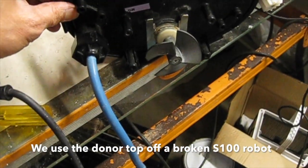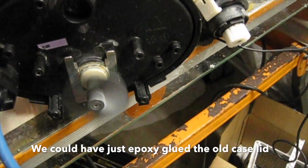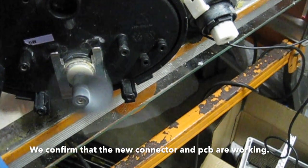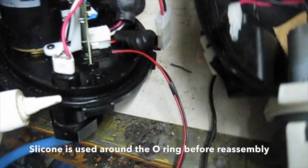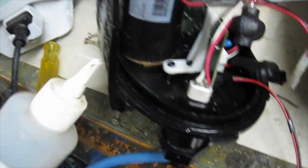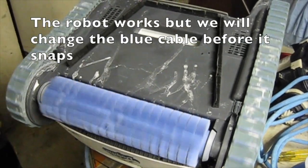We used the donor top off a broken S100 robot. We could have just epoxy glued the old case lid, but we don't want it to leak. We confirmed that the new connector and PCB are working. Silicone is used around the o-ring before reassembly. We perform an out-of-the-water bench test — the robot works, but we will change the blue cable before it snaps.